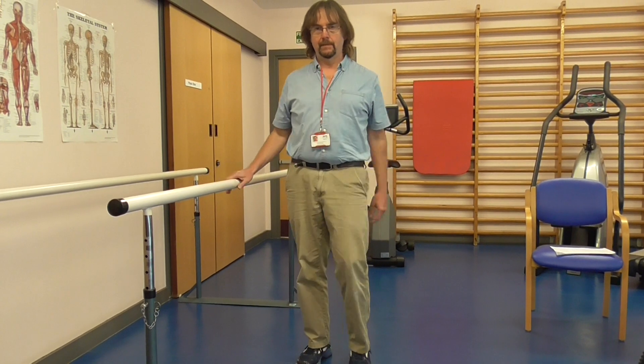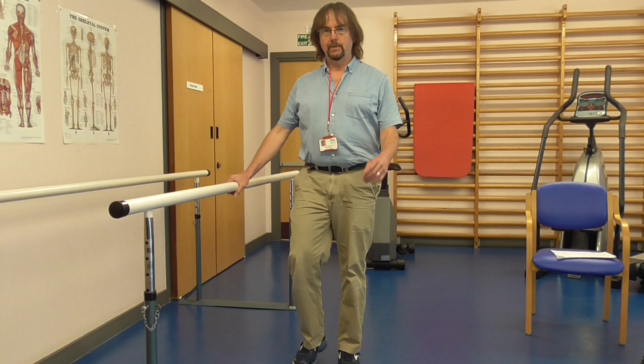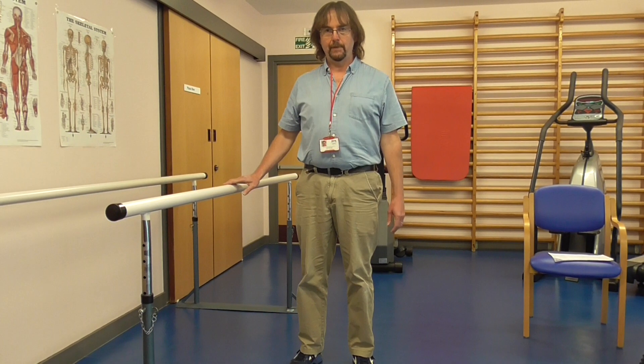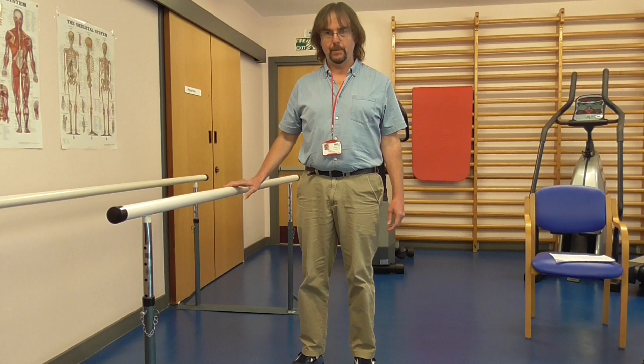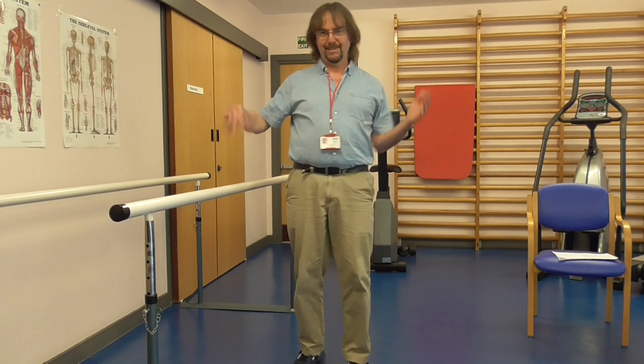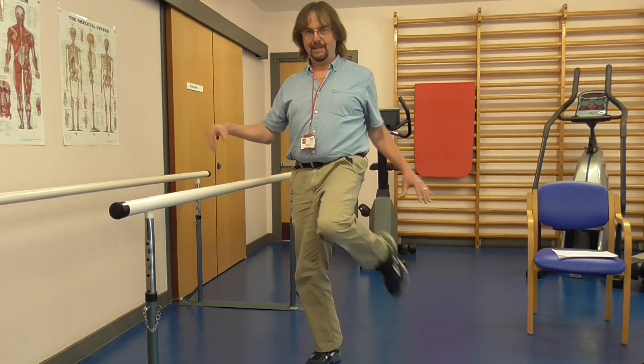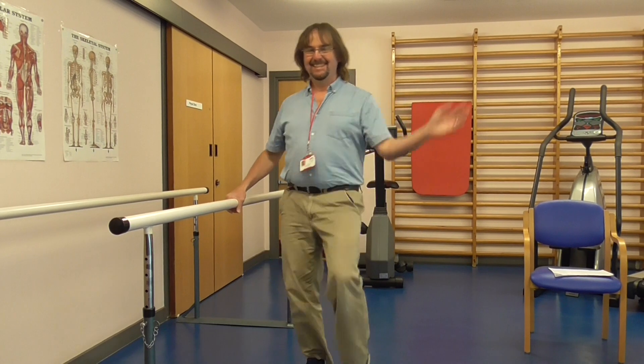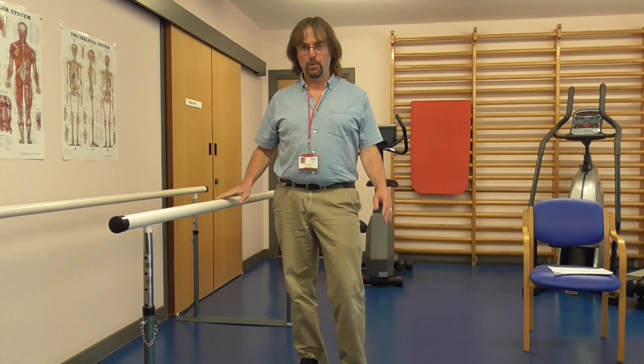Then pop our hand back on the side and come to a nice easy stop. When we've finished doing our marching and walking, we can have a nice shake out — shake out our hands and our feet — ready for the rest of the exercises. If you want to hold on when you're shaking out, you can do that as well. And that's the end of our warm up. Let's go.